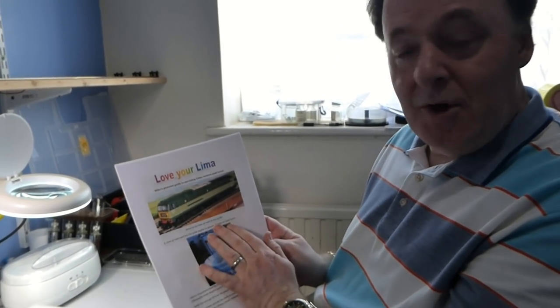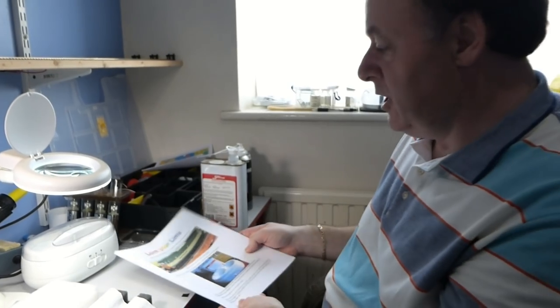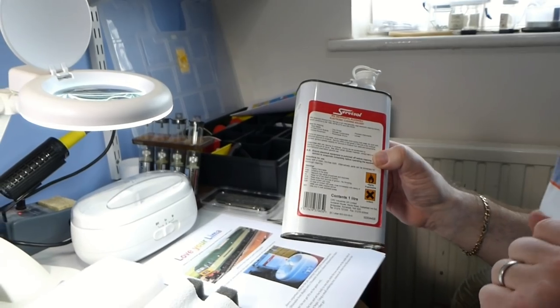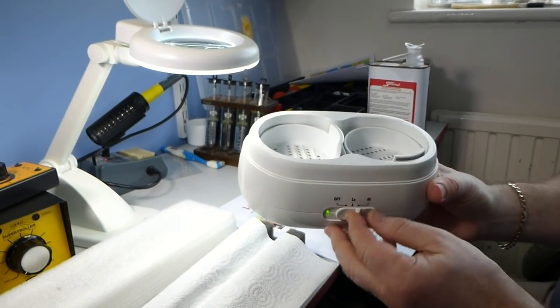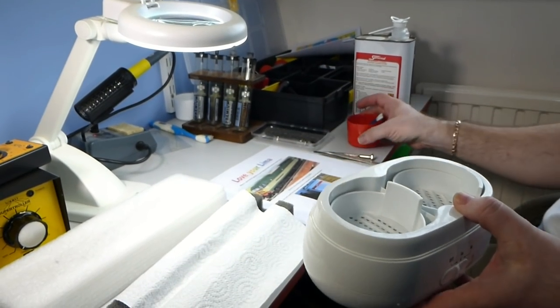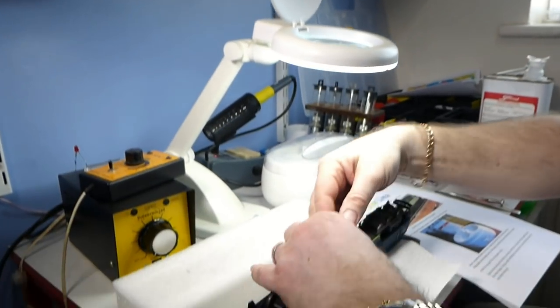Welcome to my workshop. We've got D1071 Western Renown ready to go. I've got my Lima servicing guide which I made some years ago — she's got a slightly different mechanism but it all pertains. I have the IPA ready to clean. Now IPA is great stuff but it dries your skin out, it's extremely flammable, and if you get it on the paintwork your loco is going to go white. I'll be using it in this little jewellery bath — it just gets all the muck out of the chassis and bits and pieces. You don't have to use one; you could use a pot and stir with a cocktail stick, but this makes a quicker job of it.